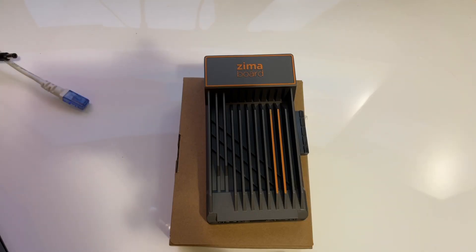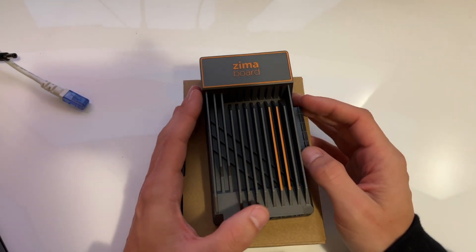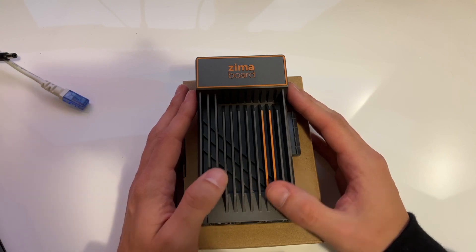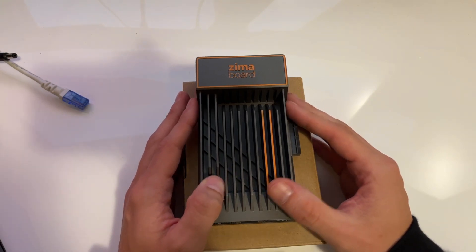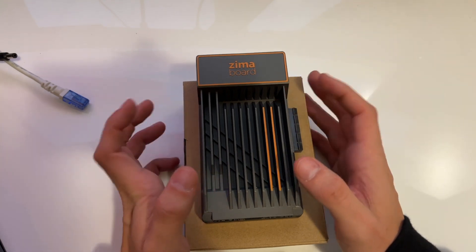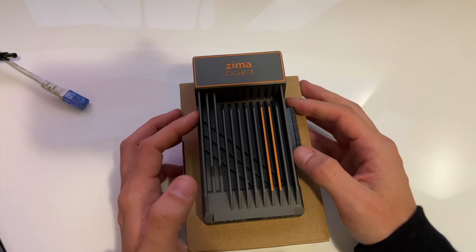Hello everyone and welcome back to another video. In this video we'll be looking at the ZimaBoard. Zimmer reached out to me, I think about a month or maybe even a couple months ago, asking if I'd be interested in reviewing the ZimaBoard.